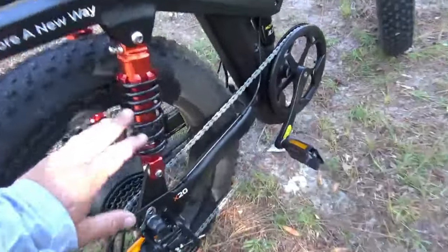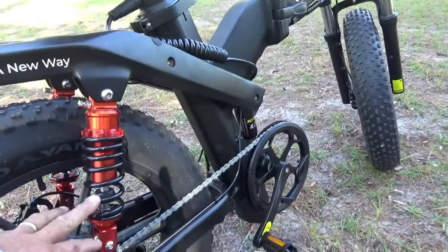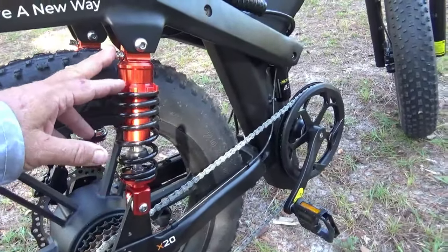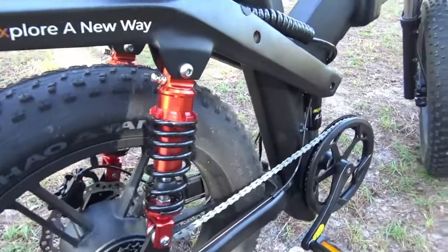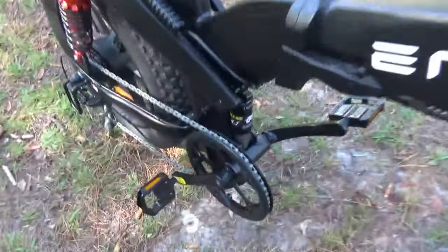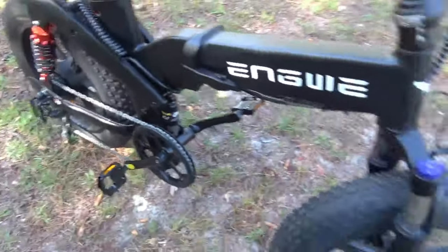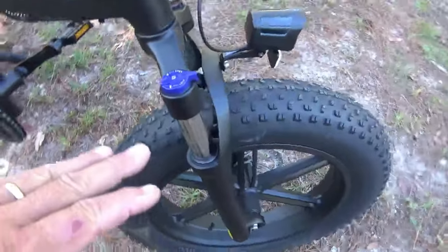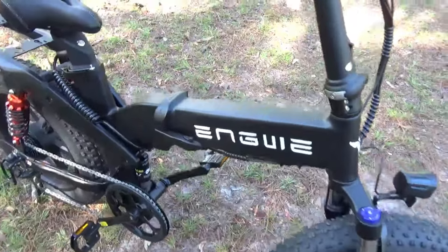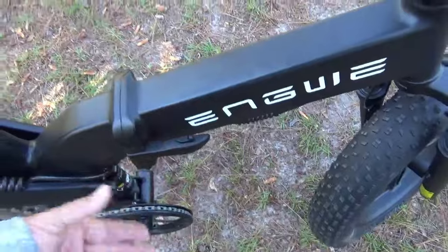I'm going to bring you in close and show you some of the features. This has a triple suspension — it actually has three shocks. In the rear end there are two air shocks that are adjustable. I wish they'd give you a little more instructions on how and why you'd want to adjust them. There's also a center hydraulic shock here that really helps you soak up those bumps, and of course we have adjustable fork shocks in the front.